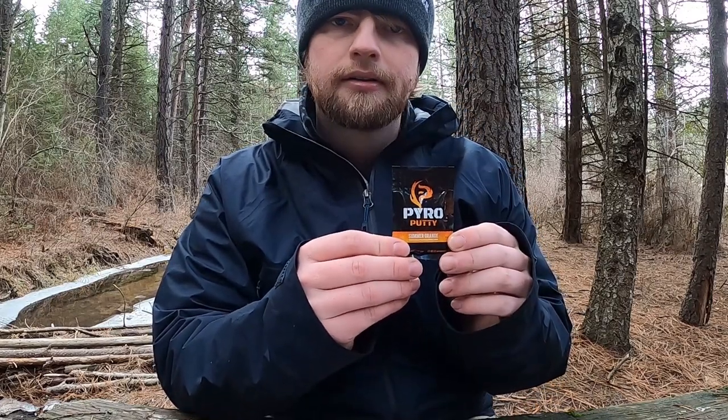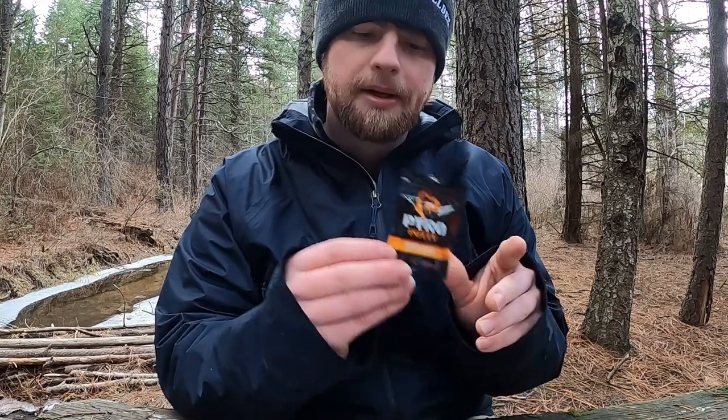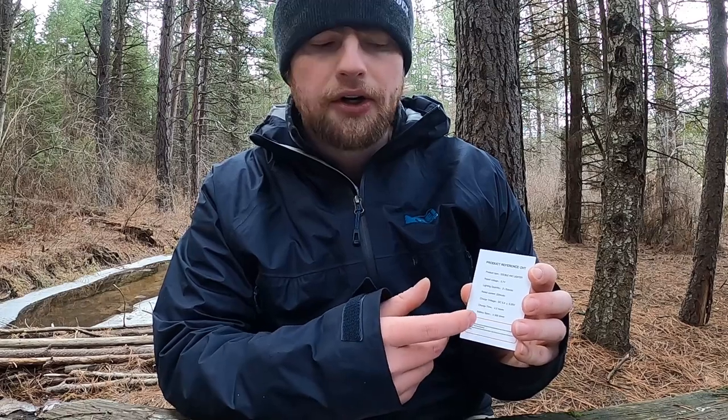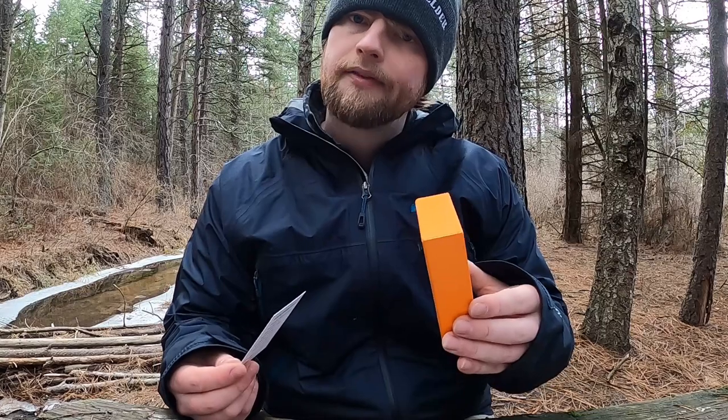It did come with a winter putty sample as well. I currently have the summer orange in here — the first time I used it I used the winter putty just as a demo for myself, but that's what the summer one looks like. It also comes with a Pyro Putty card that has more specs on the battery, voltage, and current.